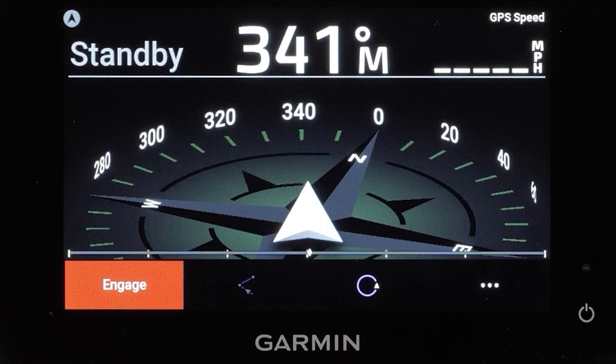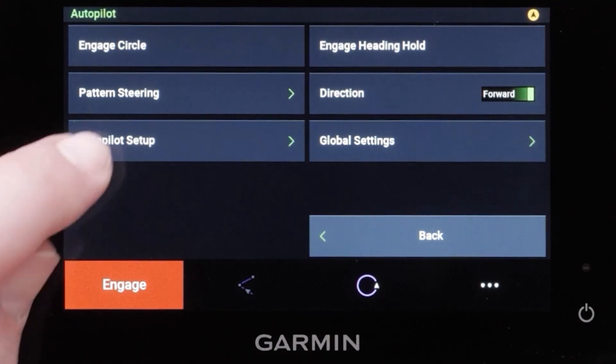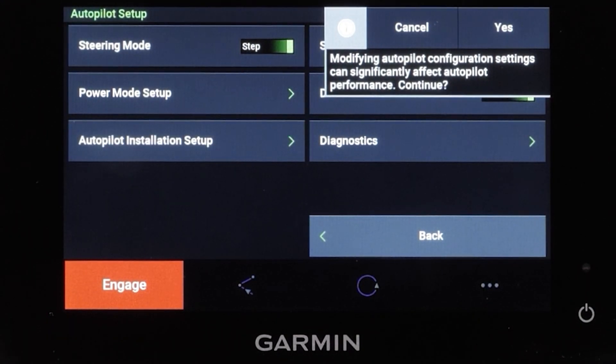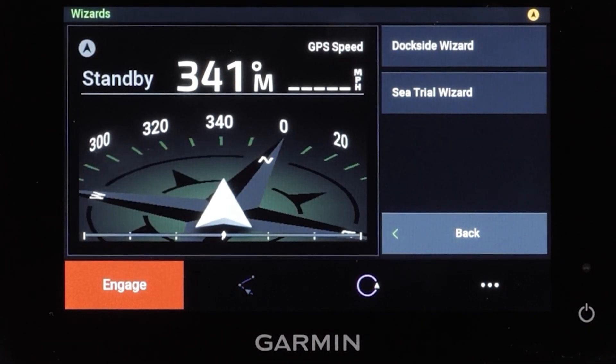To begin, press the three dots in the lower right corner of the screen. Then select autopilot setup, and then autopilot installation setup. Read the warning and press yes. Then select wizards, then select dockside wizard.